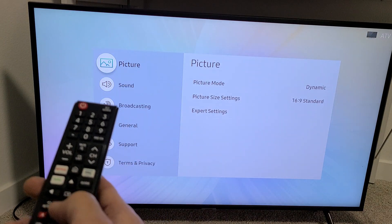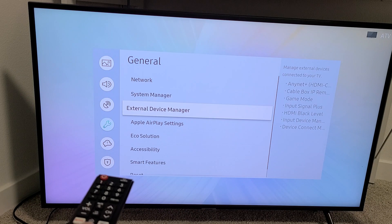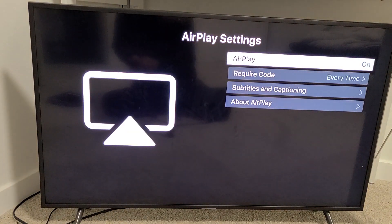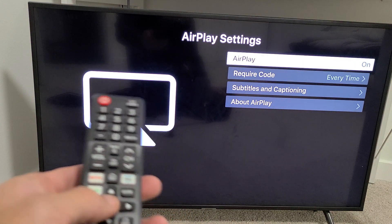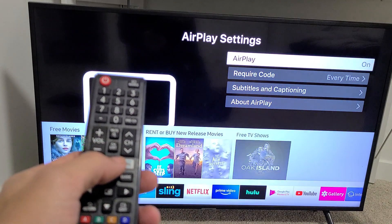Select that, and then from here we're going to go down to General, then move over to the right and go down to Apple AirPlay Settings, and click OK. Now from here, yours may be off — just go ahead and make sure you turn it on. Once it's on, press the home button.